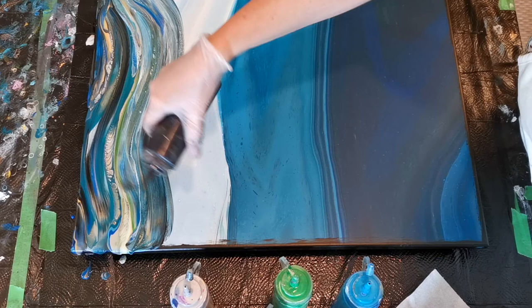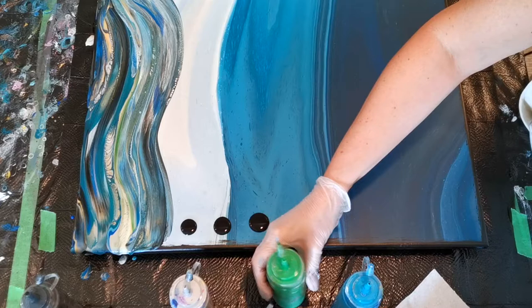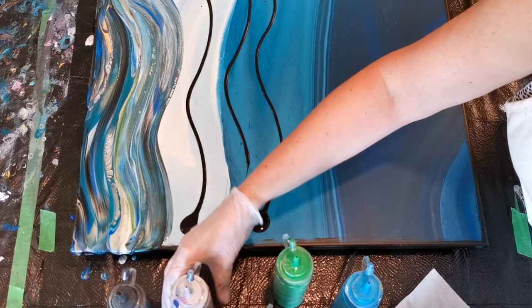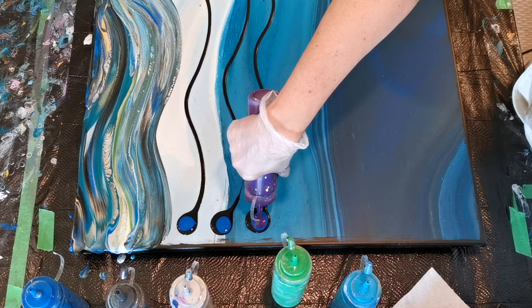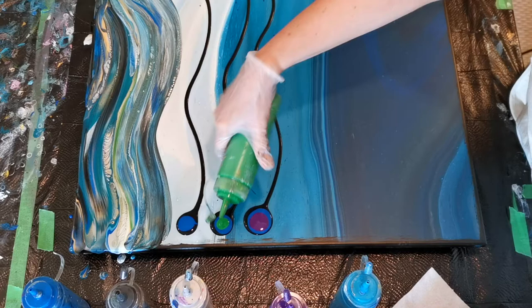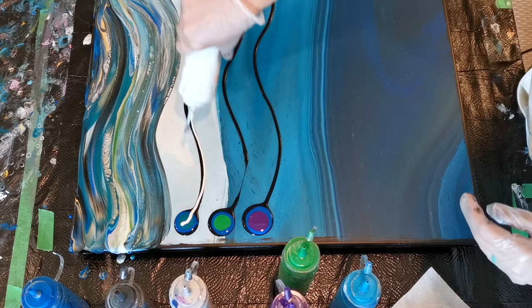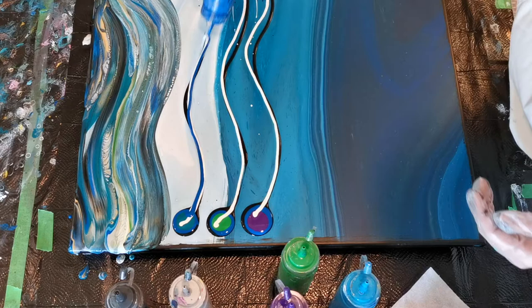I'm tempted to just do a bunch of these now, and I think I will. Let's do like three in a row. Forgetting to do our extra swirl paint. We'll add some blue in each one, and then some different colors. I think I'll do some purple down here, which we haven't done yet. Maybe I'll do a green here, a teal blue here, and then we'll go in with a bit of white. Look at me forgetting everything. Follow me — I'll tell you what to do, and I'll forget most of it on the way.